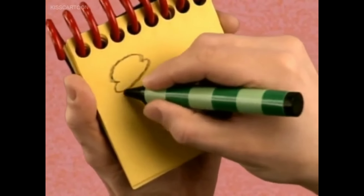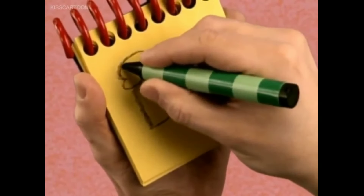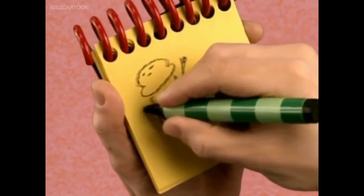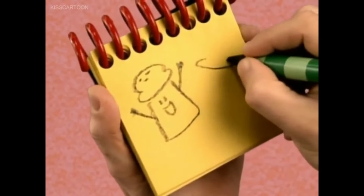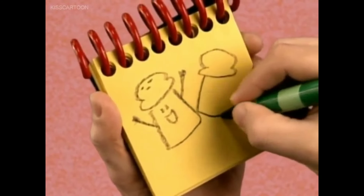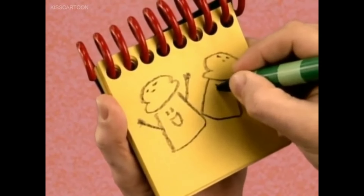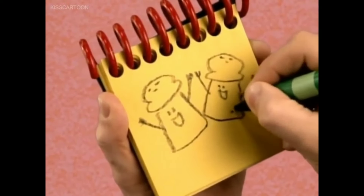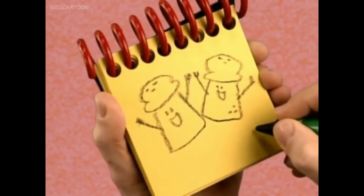Let's draw Mr. Salt's body. Some circles. His face and arms. Now Mrs. Pepper's body. Circles. Her face and arms. Dots for Pepper. There, Mr. Salt and Mrs. Pepper.